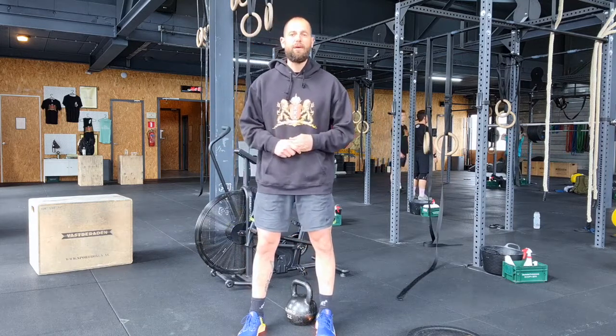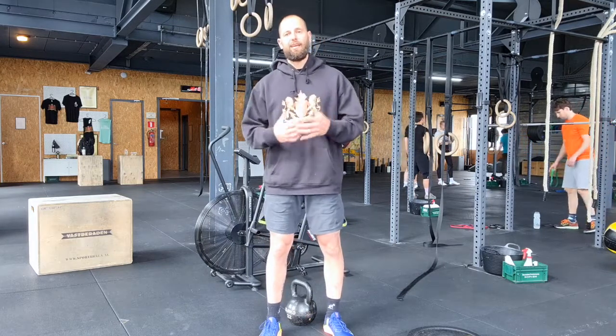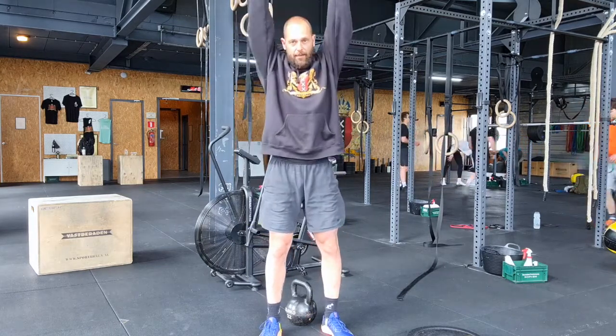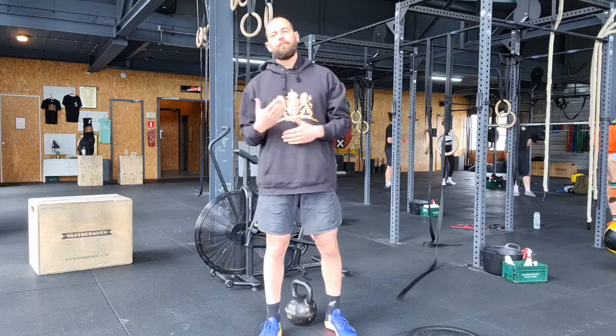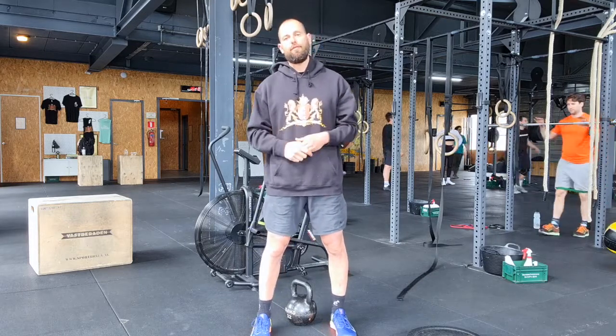If you're on our fitness program and if you choose our performance program, it's also two rounds. For the kettlebell swings, American — that means all the way overhead — 32 kg for men, 24 for women, 40 box jumps, 40 toes to bar, and 80 cal bike, 55 for women.